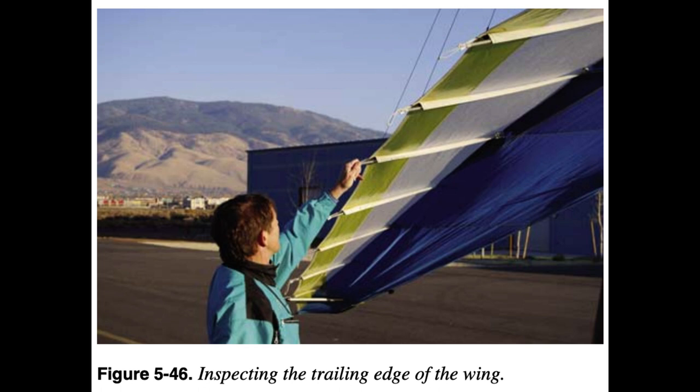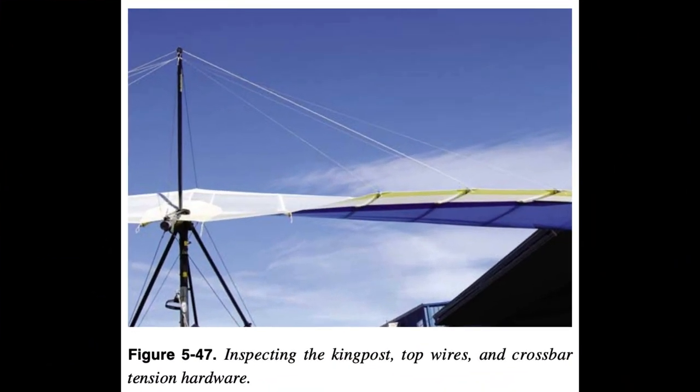Note that the trailing edge is vulnerable to rocks flying up from the wheels and hitting the propeller. Therefore, it is especially important to inspect the trailing edge in detail before each flight. At the aft keel area in the middle of the wing, inspect the king post and all the condition of the wires from the king post to ensure they are not wrapped around the trailing edge battens.